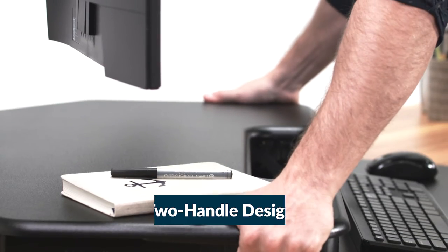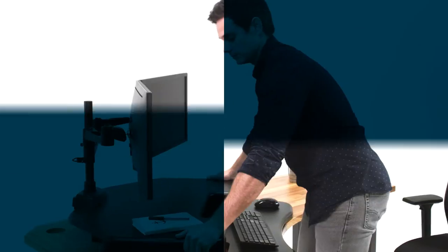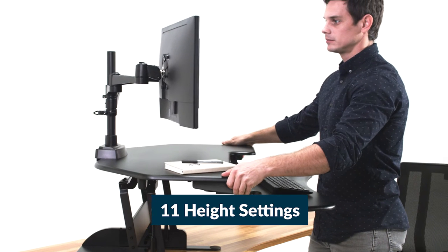The simple two-handle design and airlift piston make it incredibly easy to use. It only takes a few seconds to adjust up or down to 11 different height settings.